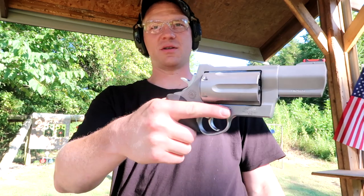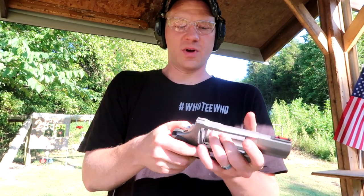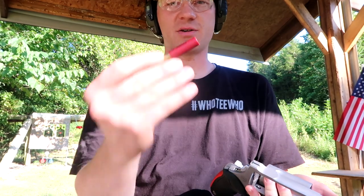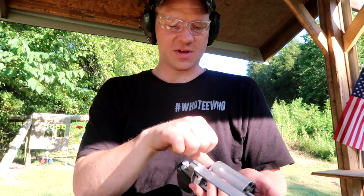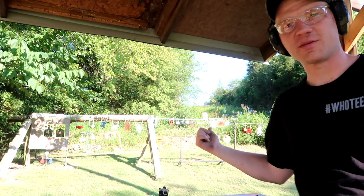Look at it just in the size of my hand — the thing's huge. But in this video we are going to be shooting clays with some 410 birdshot. This is two-and-a-half inch seven-and-a-half shot — half an ounce of lead in these 410s.